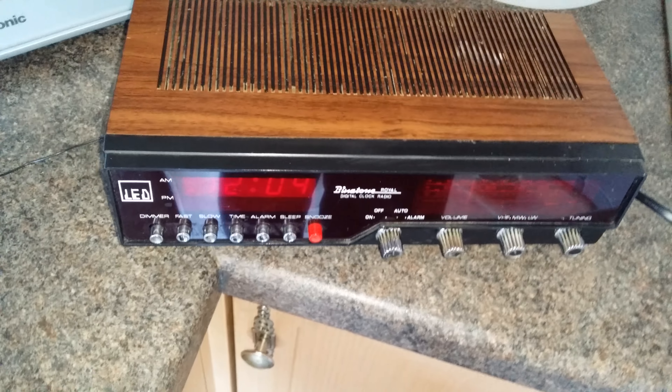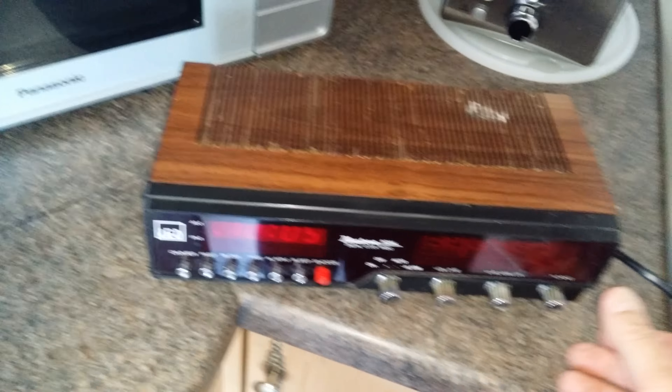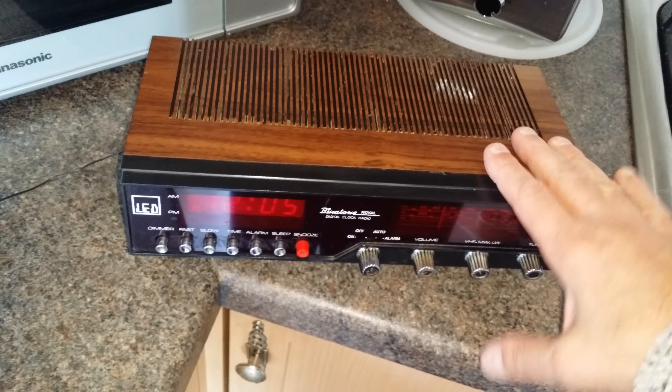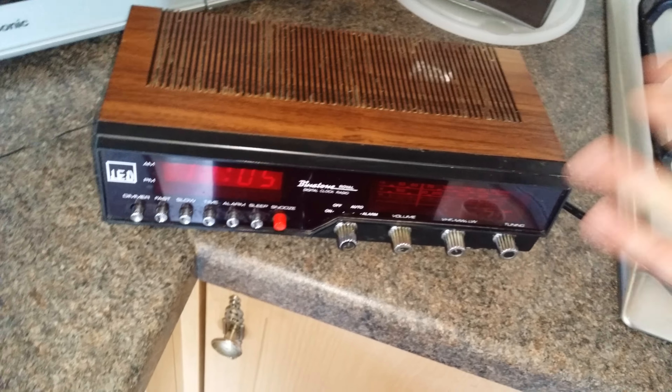Hello YouTube! Why am I videoing this? It's just an old Binatone Royale. Those of you who don't know, this is what they call a clock radio. This is what people used to use by their bed to wake themselves up in the morning, listen to their favourite station, or go to sleep with it on.